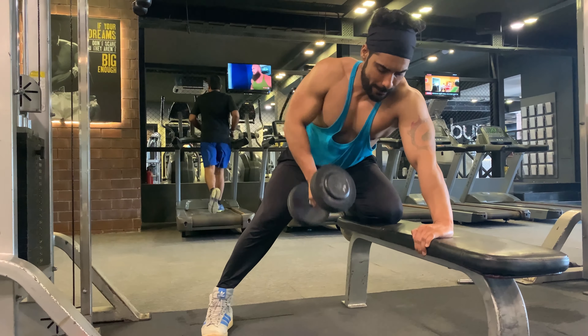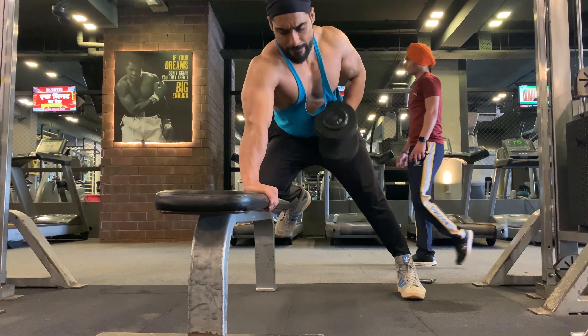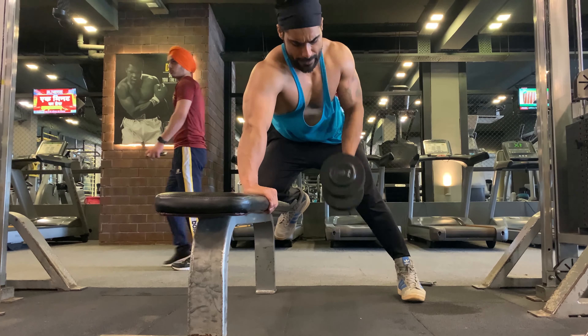The one arm dumbbell row is a good addition to any dumbbell workout. This movement targets the upper back, lower back, shoulders, biceps and hips while improving core stability.